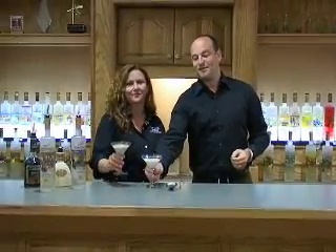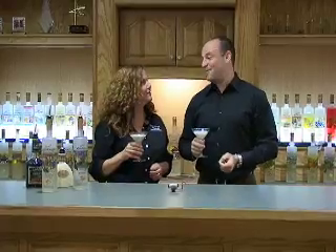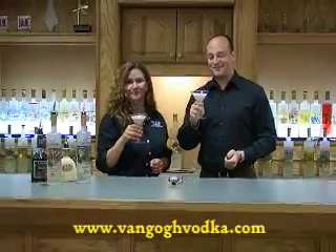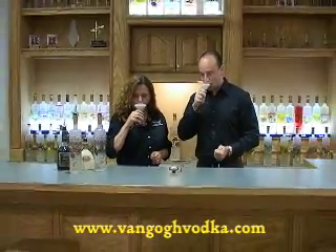So in the meantime, if you've got any recipes for us, send them our way and check out our big database on VanGoghVodka.com. And until next time, cheers. Happy Father's Day. Thank you.